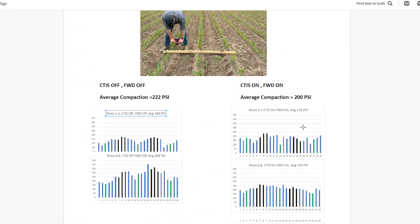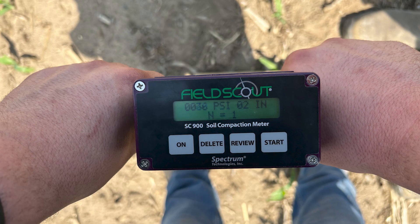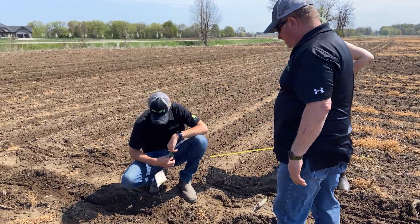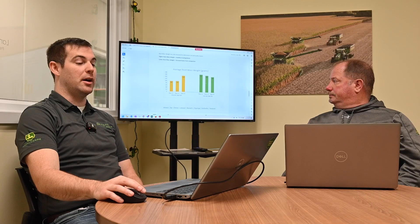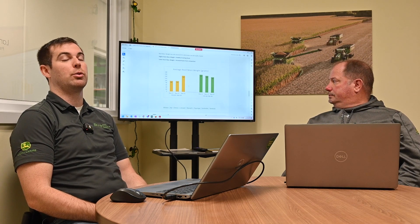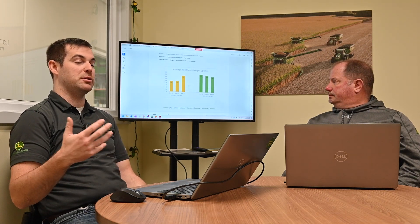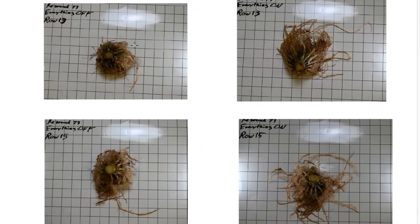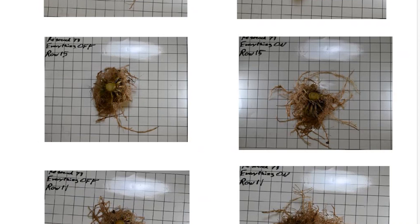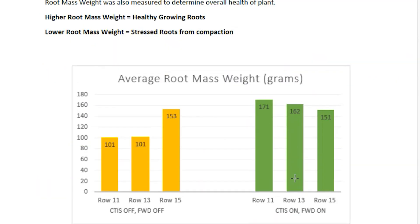It wasn't just the yield we tried to collect — we gathered as much data early on as we could. We did compaction testing using a potentiometer every three inches across that row to see what the psi of compaction was on those pinch rows. Another metric we used was average root mass weight — that's a good indicator of how healthy the crop is and how much root it's growing, because roots don't grow through heavy compaction. We even got pictures of the difference between central tire inflation off versus frame weight distribution and central tire inflation on — the roots look wider with a lot more root mass, and we did weigh those differences.